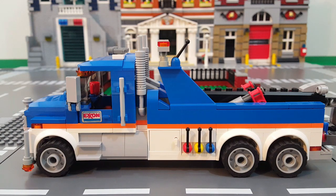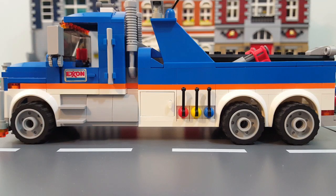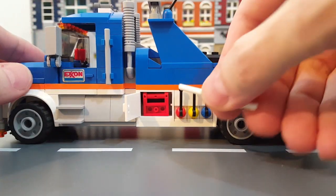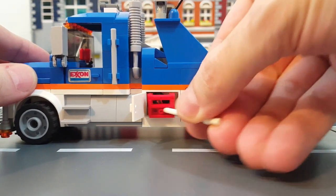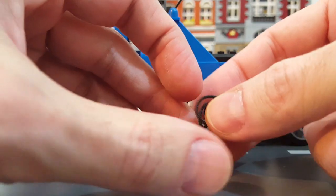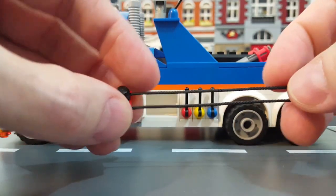Some other details on this side include the three levers to operate the tow boom and also the inclusion of a 2x3x2 toolbox. Here's a closer look at those levers and toolbox — inside the toolbox it's kind of a tight fit, but I included a jumpstart pack in case the car just has a dead battery and doesn't actually need to be towed.